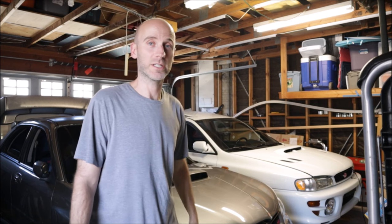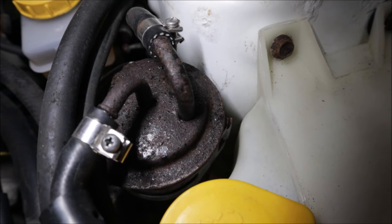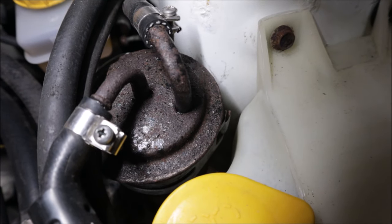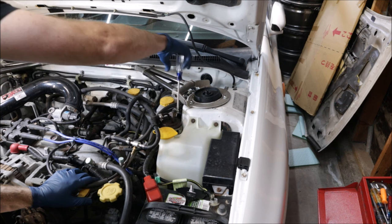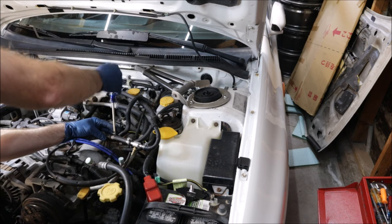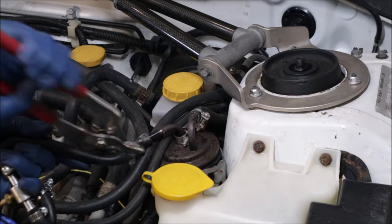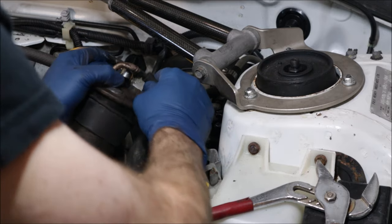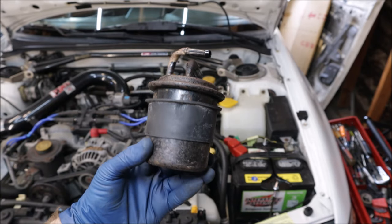Before I can introduce you to the next project, I've got to get back on the other project. The fuel filter was disgusting — I don't think I've ever seen a fuel filter this bad. The outside was covered in surface rust. My guess is it's probably 10, 15, maybe even 20-something years old. It could be original. I had to get rid of that fuel filter and replace it with a brand new OEM Subaru fuel filter.